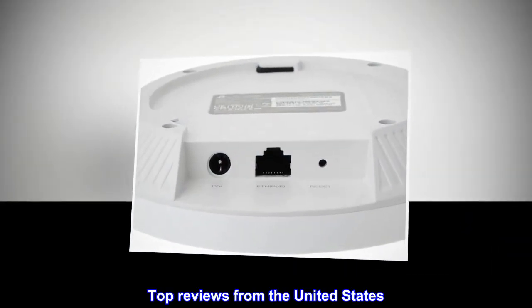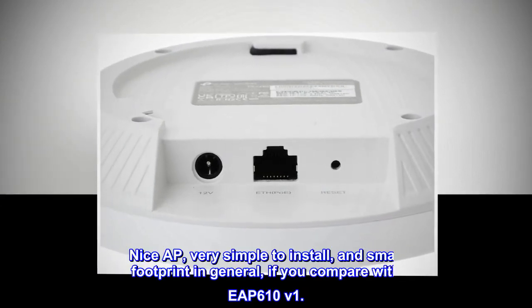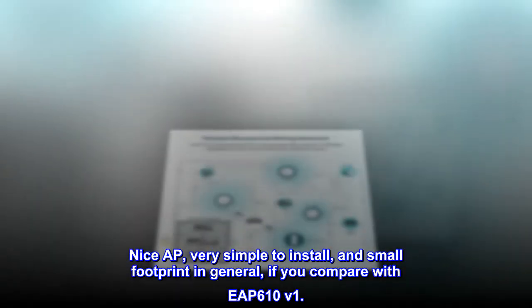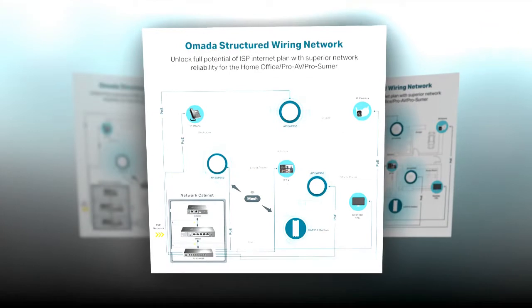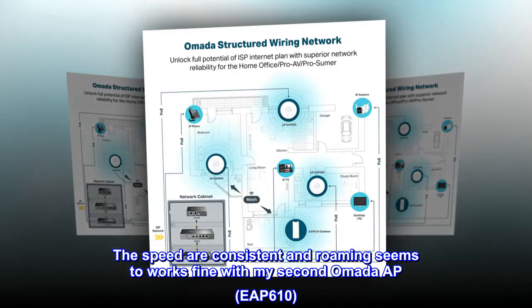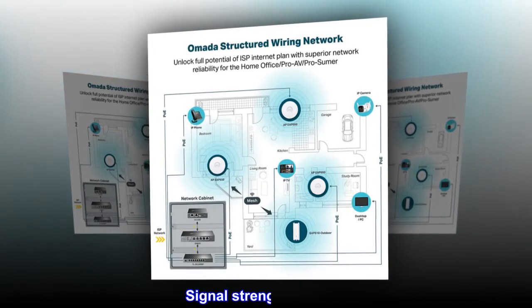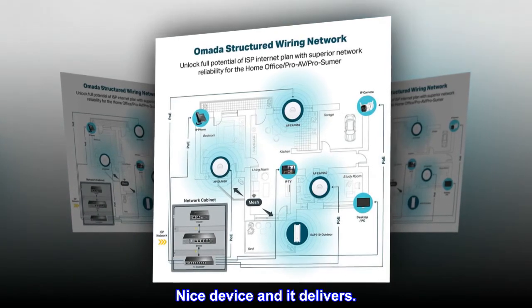Top reviews from the United States: Nice AP — very simple to install and small footprint in general compared to the EAP610 V1. The speeds are consistent and roaming seems to work fine with a second Omada AP, the EAP610. Signal strength is good. Nice device and it delivers.